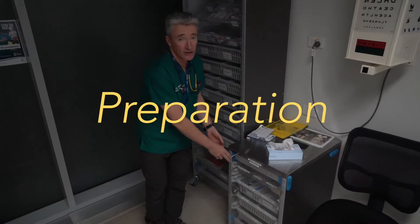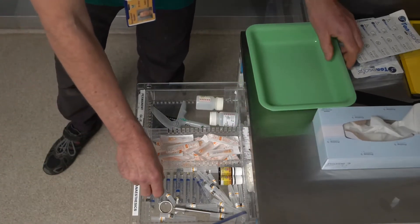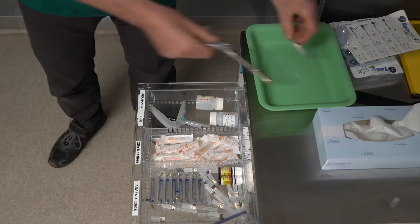Now let's have a look at the gear we should get for this procedure. Firstly, to anaesthetise the socket, we've got a local anaesthetic ampoule, the proprietary syringe it comes with, and a 27-gauge needle.